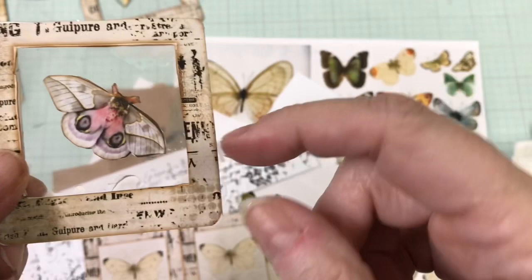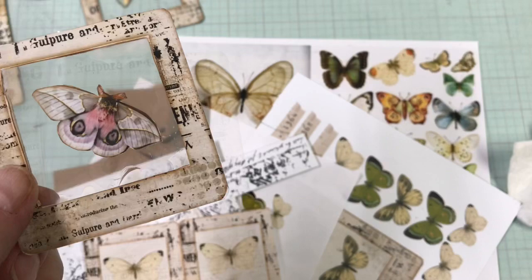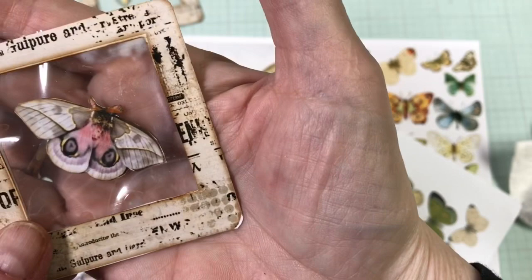My granddaughter in Hawaii saw a live one of these — it was a hummingbird moth. They don't have hummingbirds in Hawaii but they do have a moth that takes nectar with a proboscis like a hummingbird does. I was going to make one of these for her but of course I didn't do the best job on the gluing.